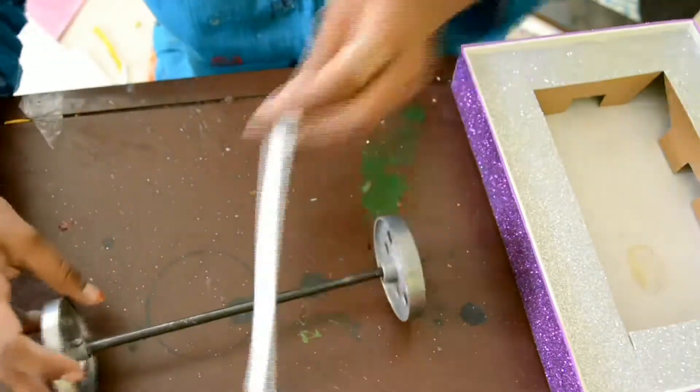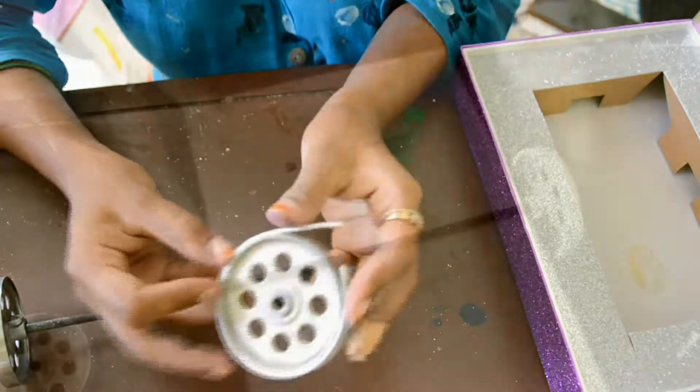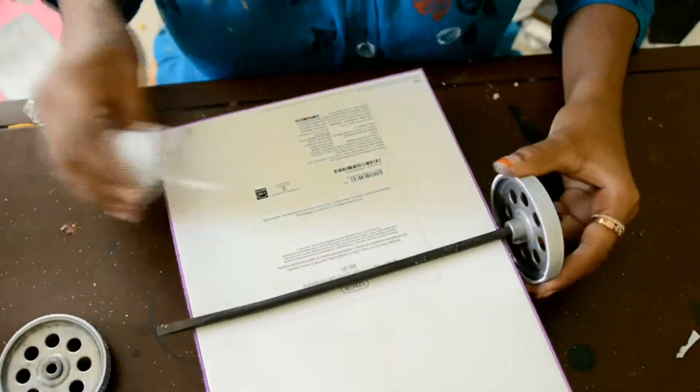Now before I am going to stick paper over this wheel. Now I have sticked both the wheels. Now in the center, I will be sticking this.